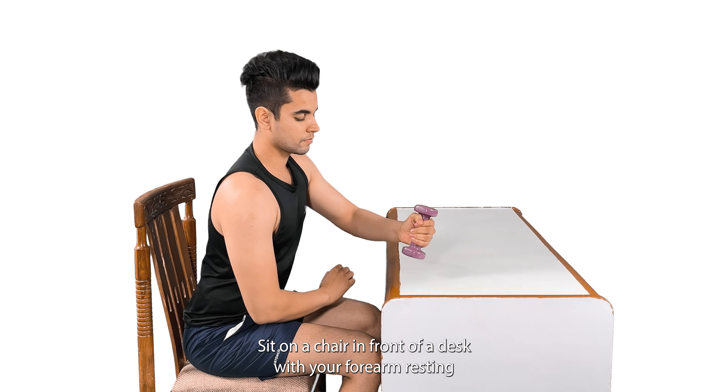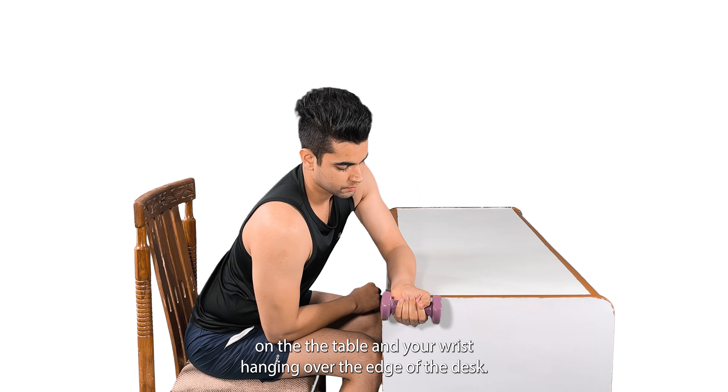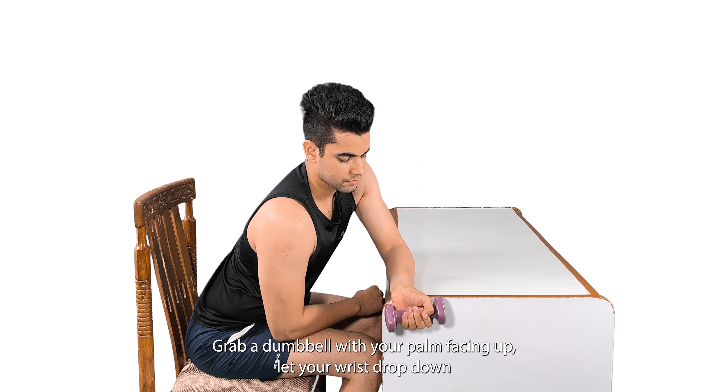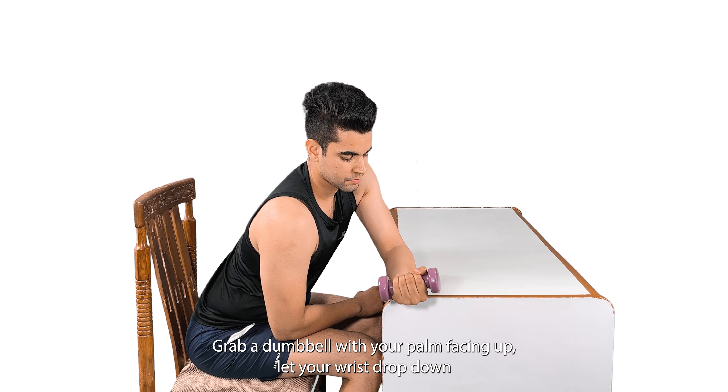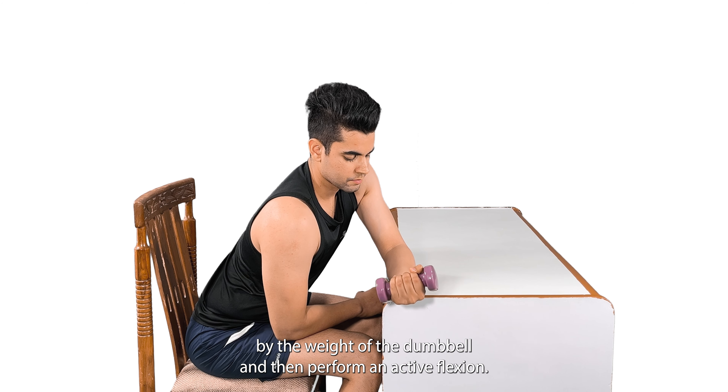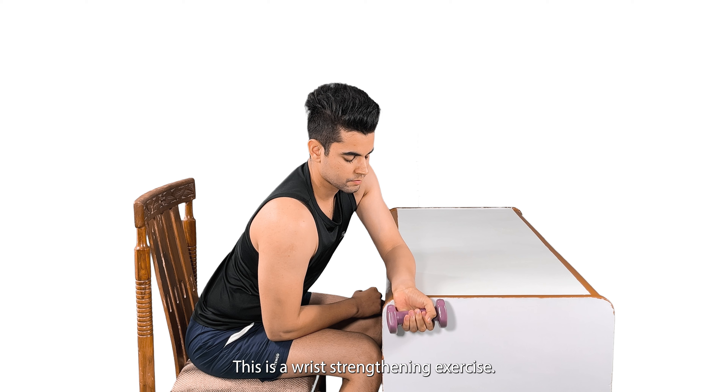Sit on a chair in front of a desk with your forearm resting under the table and your wrist hanging over the edge of the desk. Grab a dumbbell with your palm facing up, let your wrist drop down by the weight of the dumbbell, and then perform an active flexion. This is a wrist strengthening exercise.